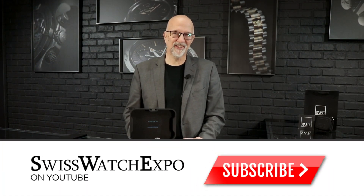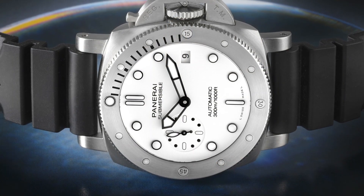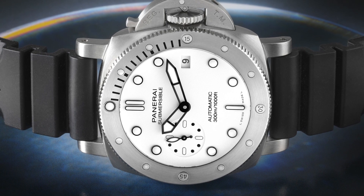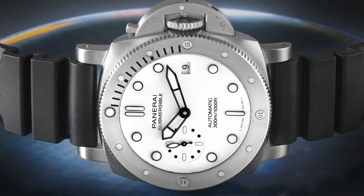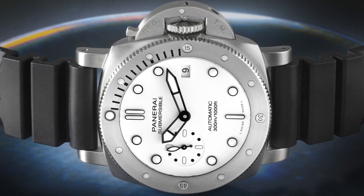Today we're profiling the PAM 1223. This is the 2021 release for the Submersible line. It's a 42 millimeter, and it's the Bianco — the true white dial. There aren't a lot of white dial dive watches out there, but the Omega Seamaster is an obvious exception. They did white really well, but I love what Panerai has done here with white.